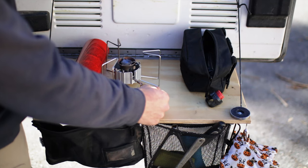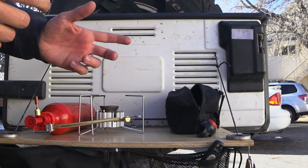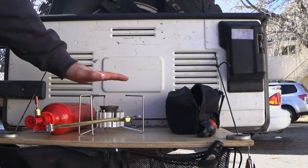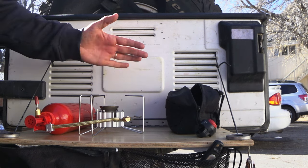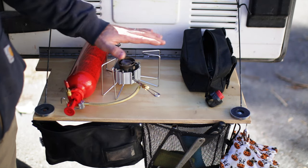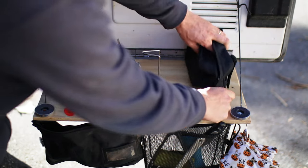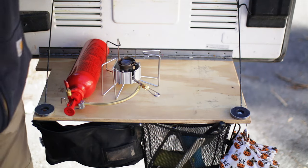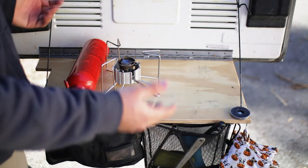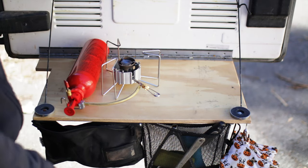One thing this does that the Coleman doesn't is it seems to hold heat in the generator really well — crank it back up and it comes right out of preheat mode without flaming up. With the Coleman, when you try to simmer and run it low, the generator loses heat quickly, and when you go to crank it up you almost get a big fireball coming out. The simmering ability is the other key reason I bought this stove, because we do a lot of cooking and it's really difficult with a stove that's basically either on or off, especially with cast iron pots and pans. Also, with it set up like this you have a nice little area to set tools or do a little bit of prep while you're cooking — we didn't have that before.